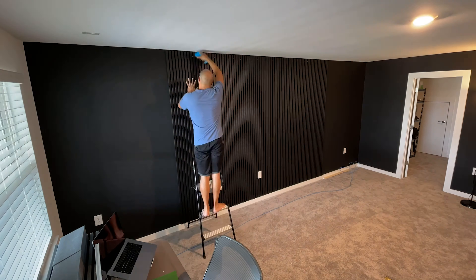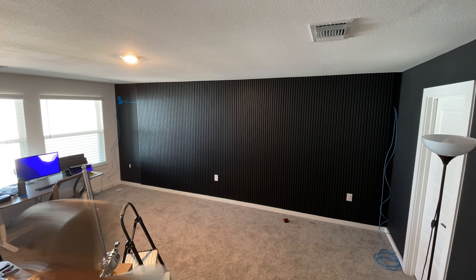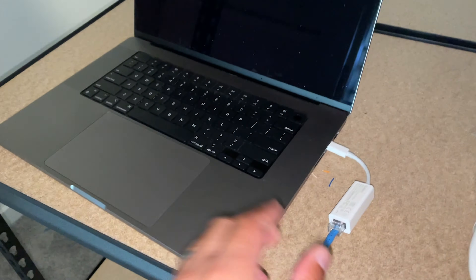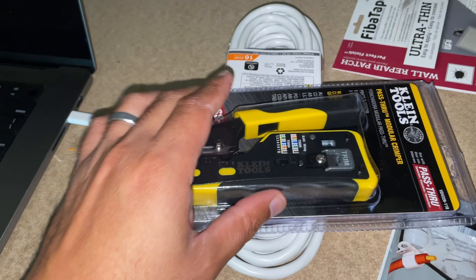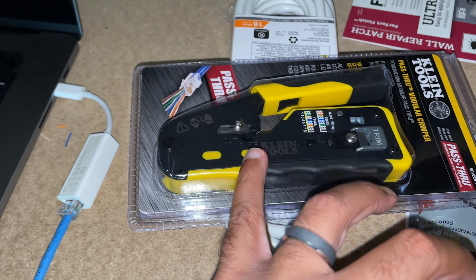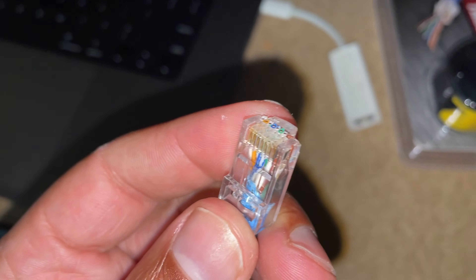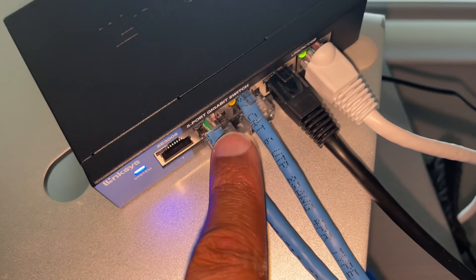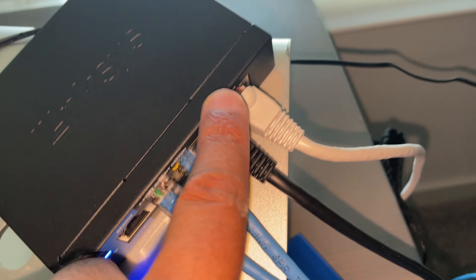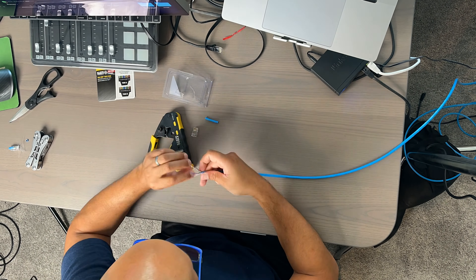So I ran the spool of cat six cable I had behind the panels. Unfortunately, when my electrician showed up to add the end connectors, I found out I bought the wrong type of connectors for the crimper he had. Here's an update: I went out and got the actual crimping tool that matches the connectors I bought. So I had these connectors but was using a normal crimping tool and the ends weren't perfect. I'm getting an orange blinking light, which means it's really slow — I'm supposed to be getting green. The connections aren't good. So I thought, why don't I just learn how to crimp my own cat six cables?